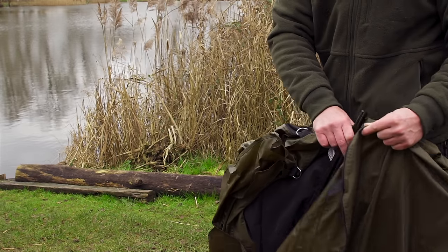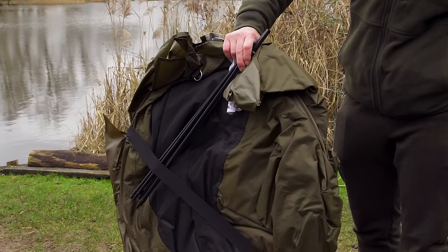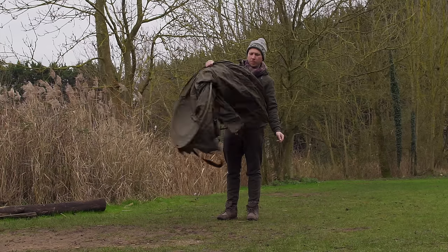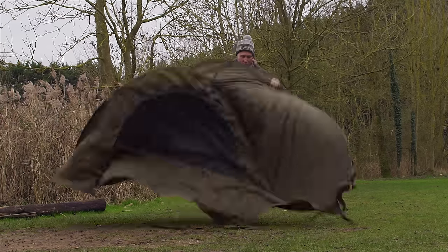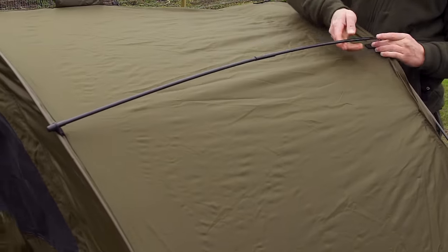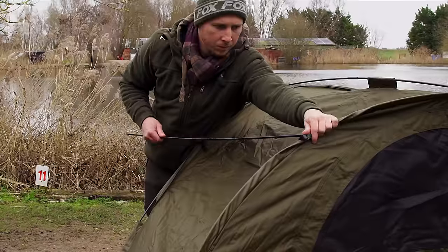Setting up the Easy Shelter is a simple case of removing it from the bag and unfastening the elastic loop. The shelter will automatically pop up into shape. Place a peg at each end, attach the three small ribs to give the shelter some structure, and finish pegging.